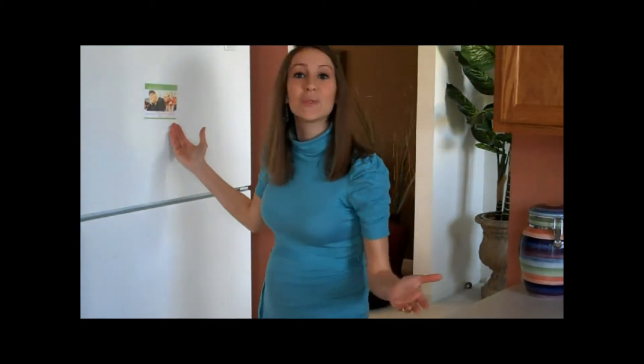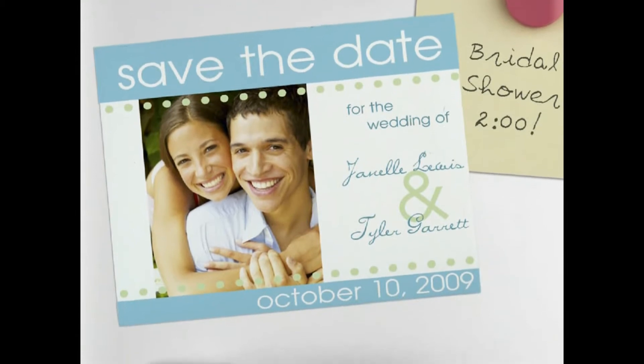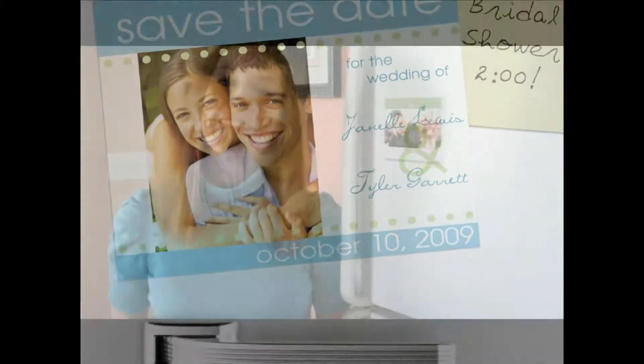Our save-the-date magnets can do just that and are becoming a must-have for all our brides and grooms-to-be. These one-of-a-kind announcement kits allow you to create a customized look at a fraction of a cost. And because you have the ability to create your own design, your guests will gladly delight in receiving and saving your wedding day while having a unique daily reminder displayed right on their refrigerator.